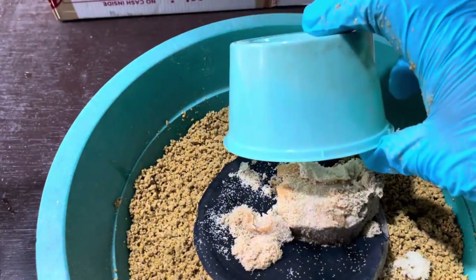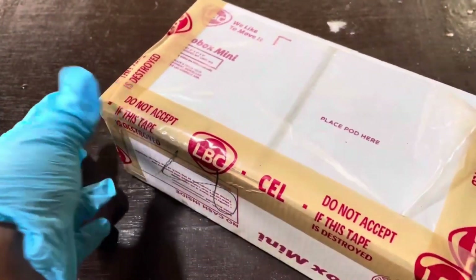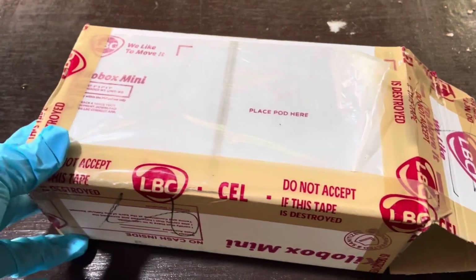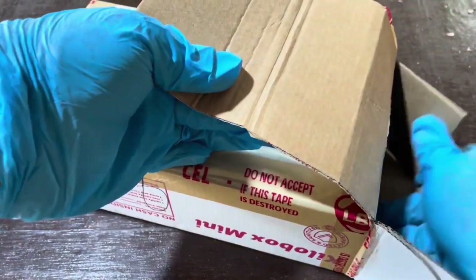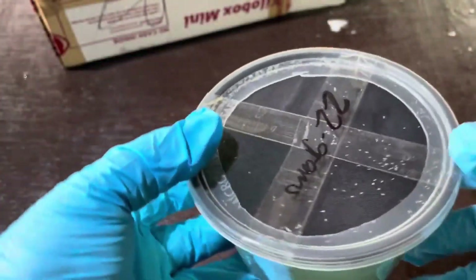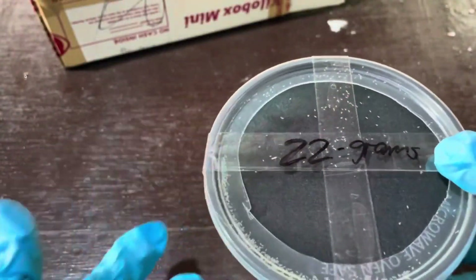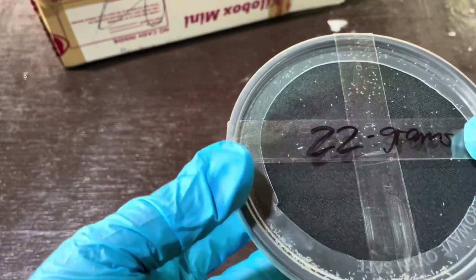Let's get started. The first thing you'll need to do is obtain black soldier fly eggs. You can find these eggs from a variety of trusted online sellers, so make sure you're buying from a reputable source. Always check the reviews and ratings of the seller to ensure you're getting high-quality, fresh eggs. Freshness is key — old or improperly stored eggs may not hatch as expected, and that could throw off your entire project. When the eggs arrive, you'll notice they usually come in a small, secure container. Carefully inspect the packaging to ensure everything looks good before proceeding.